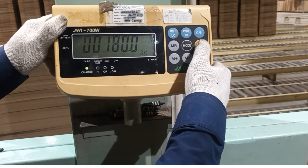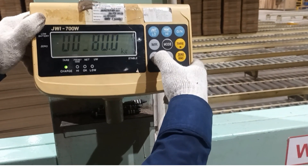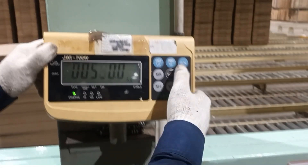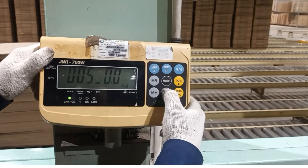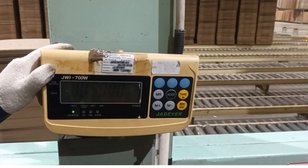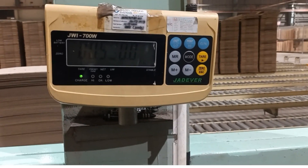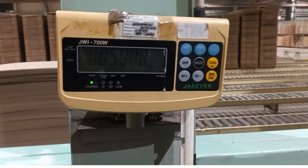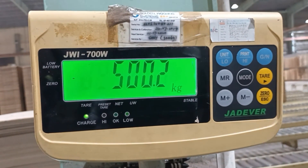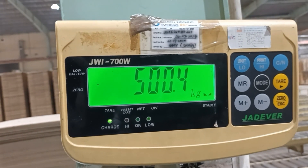The target capacity is 500 kg. I will select the value — five, then zero — to set 500 kg. Now I will place the standard weight on the scale, then press tare and wait a moment. This confirms 500 kg calibration.